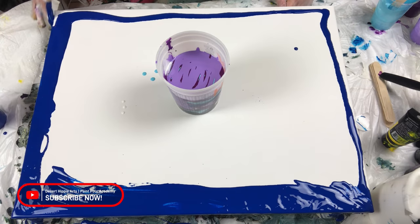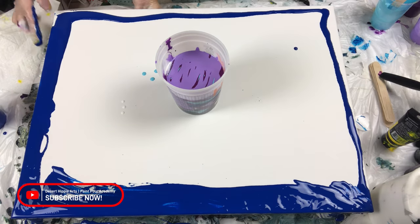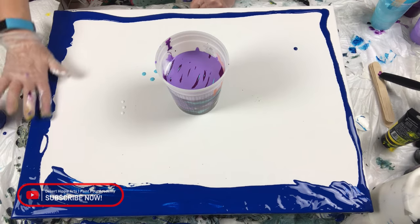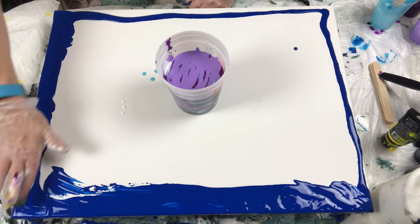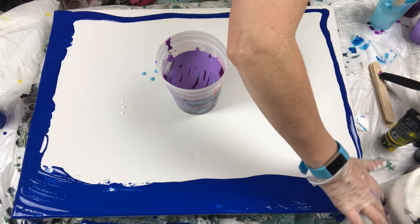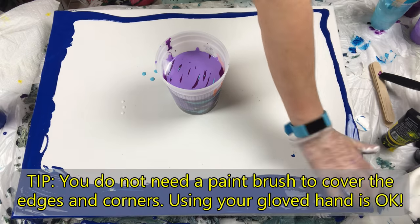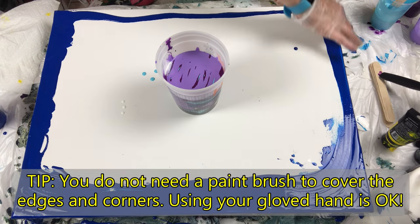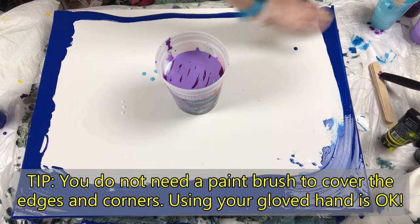I have found that once I'm working on my piece, it gets a little frustrating that I have to go around and make sure my edges and corners are covered. By doing it before I pour my technique, I save the integrity of my design and my edges and corners are covered.